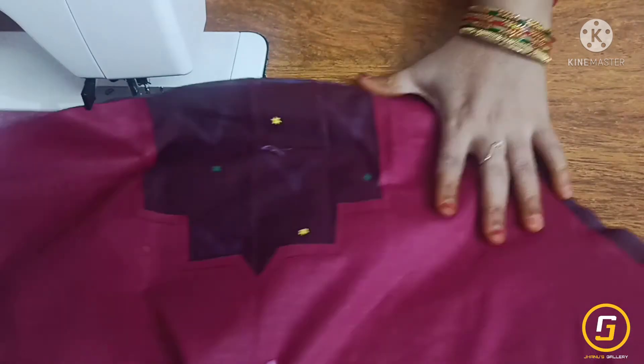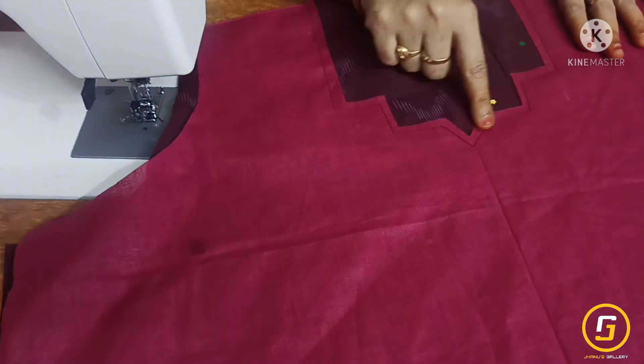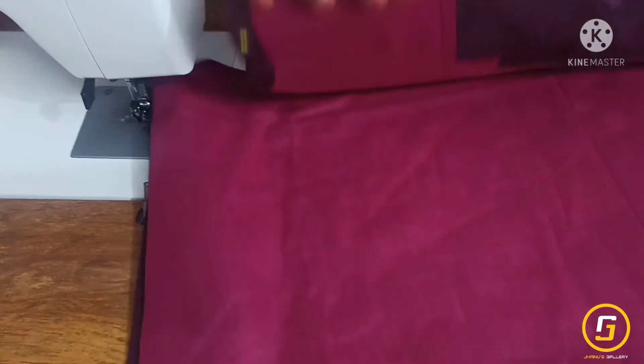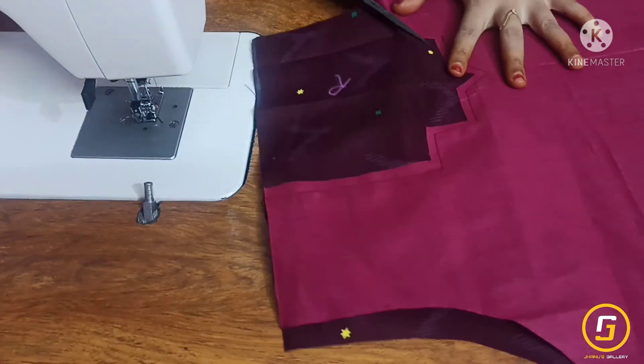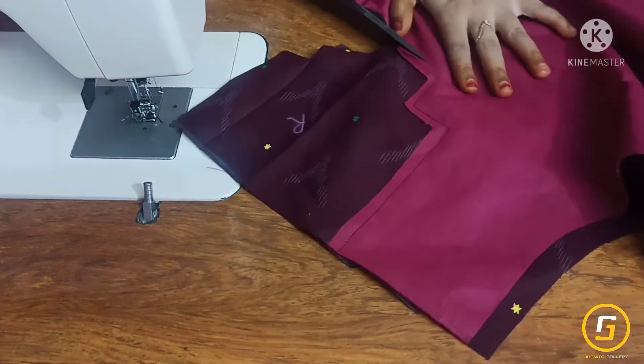The neck end is very simple and easy. Put the thread in the side of the fabric — the fabric on the front and back. Put the fabric on the back. This is a thin fabric on the back, it is very smooth.